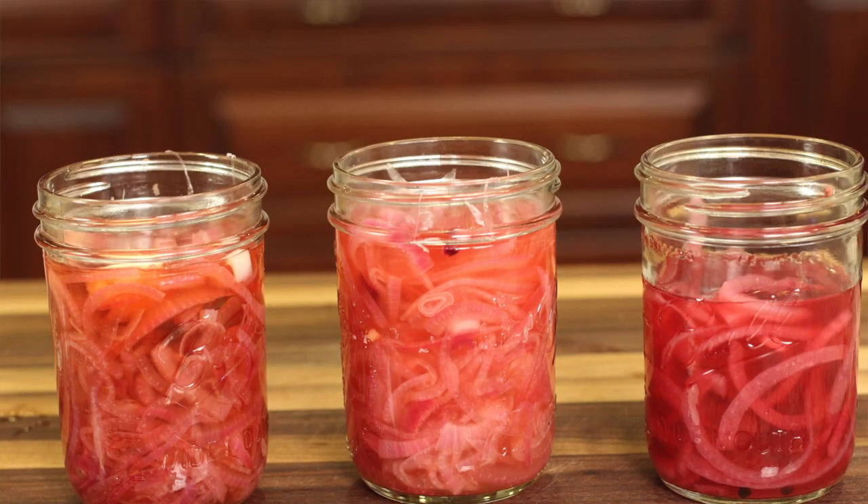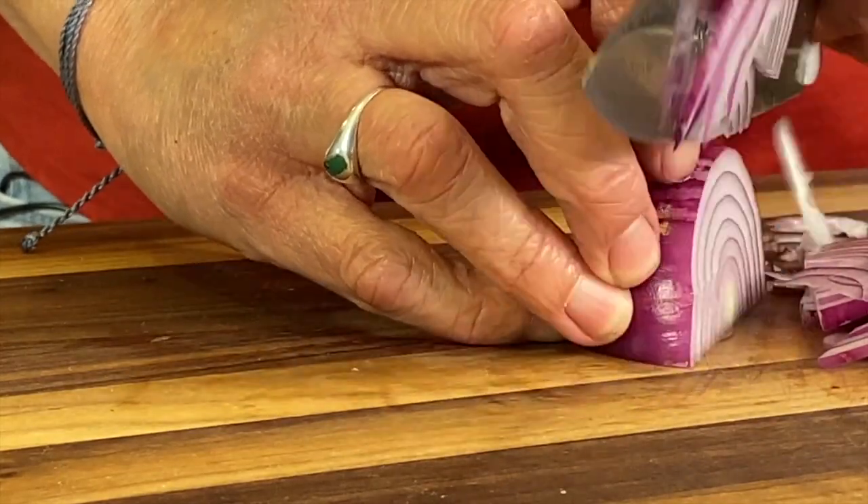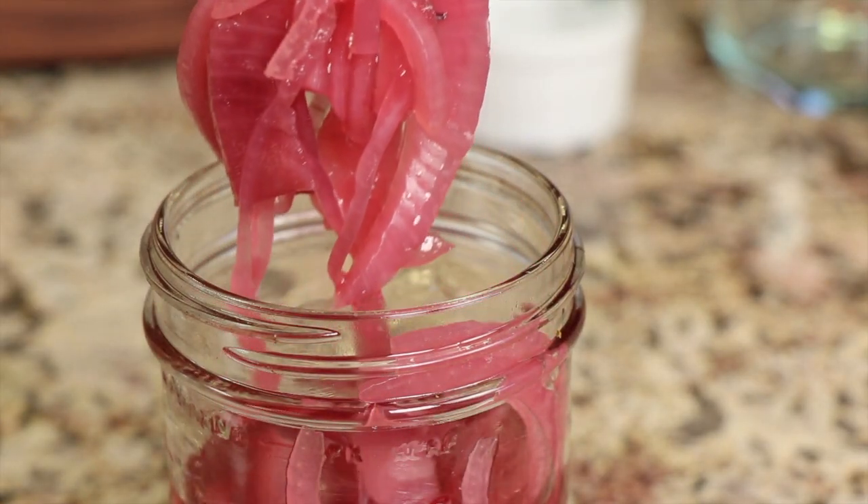Today I'm making my new favorite condiment: pickled onions. Have you ever tried them? I tried them about a week ago and I just kind of fell in love with them. I'm not a person that likes raw onions, so if you don't like raw onions — like when you see them on your sandwich, your salad, your taco, or whatever — I am definitely picking those raw onions off. But people have been talking about this pickled onion thing and I'm like, okay, let me give it a go.